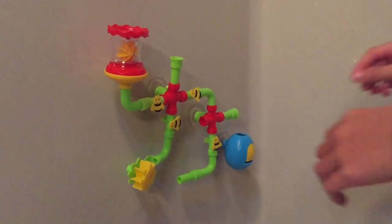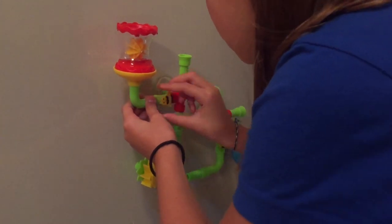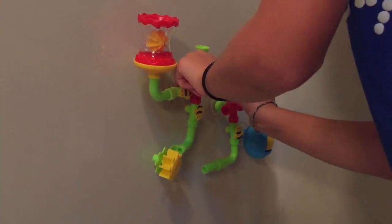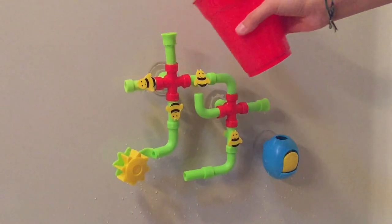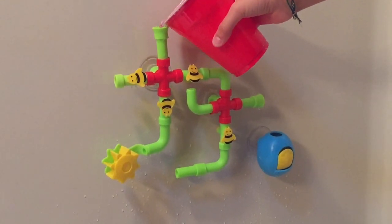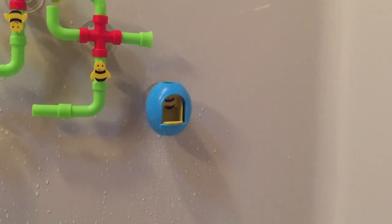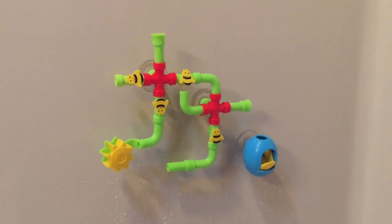Next, let's open and close the bee valves to adjust the flow of water. We want it to come out into the little beehive over on the side. So let's adjust that flow, take our water, pour it in the top pipe, and there we go! The water opened up the door to the beehive, revealing a cute little bee inside.